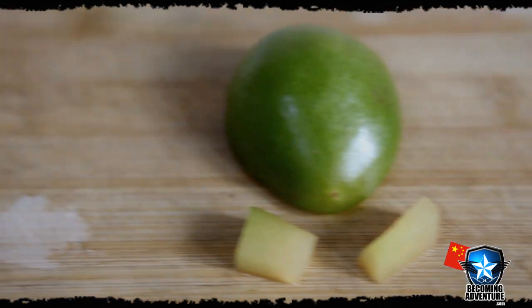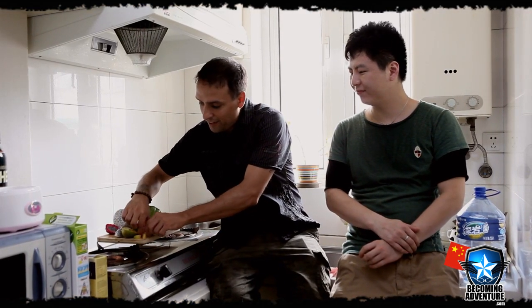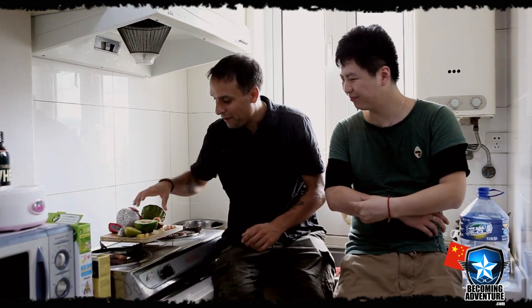We're gonna give these other ones a try. What's this one called in Chinese? What do you think? A little bitter? Yeah, maybe it's not quite right yet.